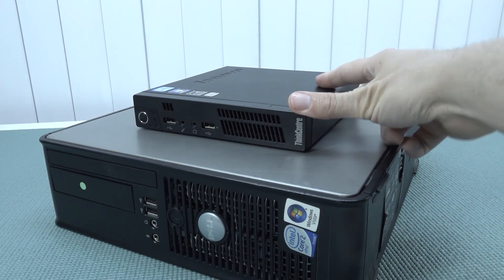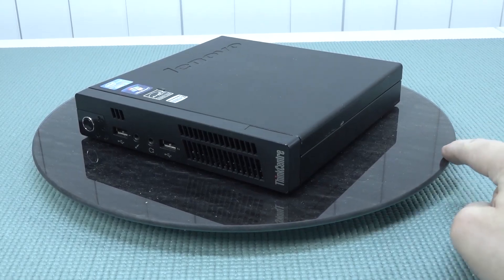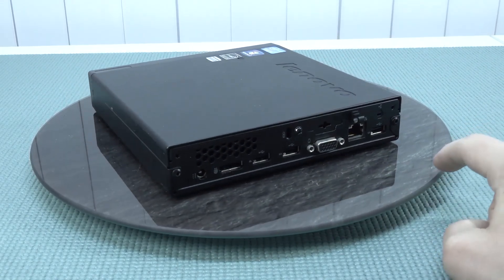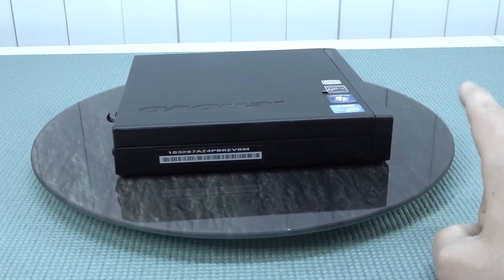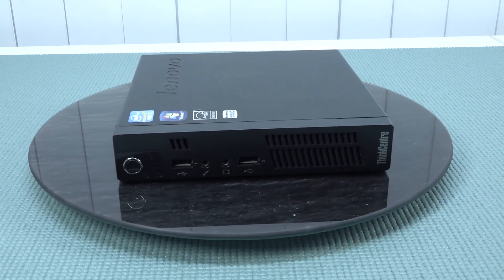I personally really love mini PCs — they don't take up a lot of space and we have so much potential nowadays when it comes to performance. If you want a very tiny retro emulation beast that doesn't take up a lot of space but still packs a lot of power, I think this can be a very interesting option.